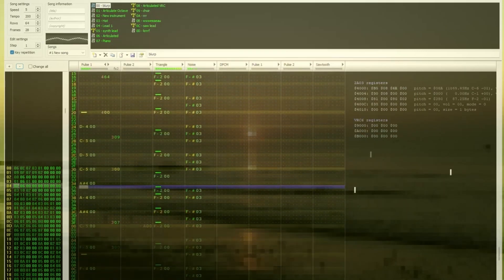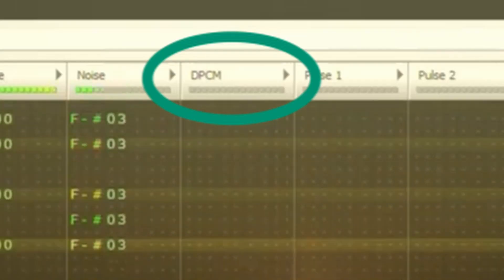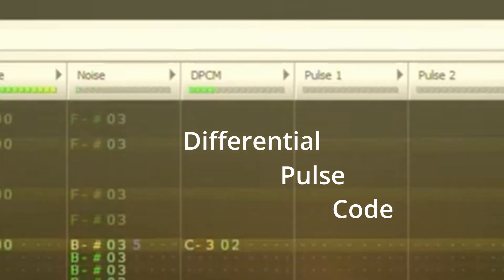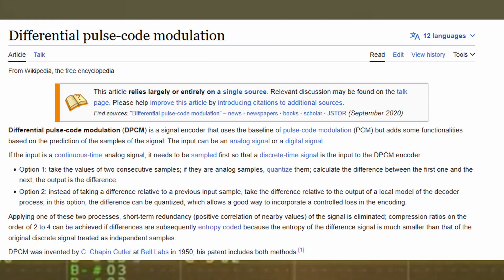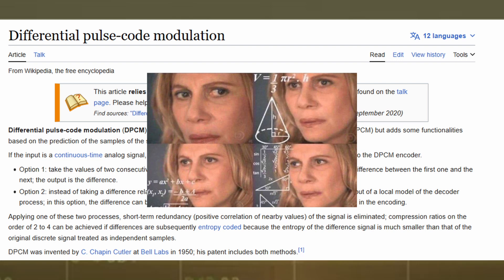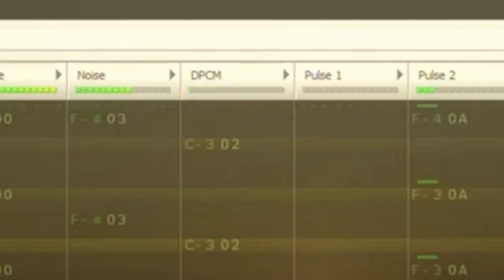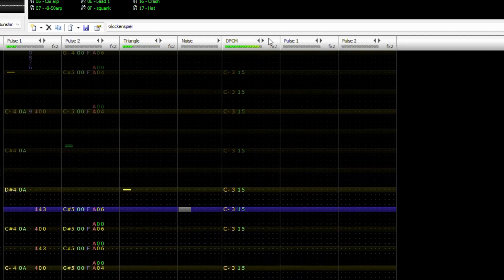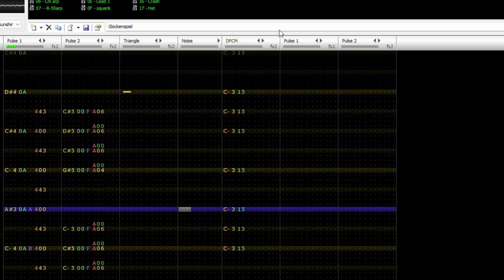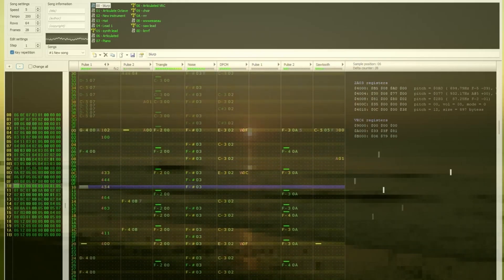The longer answer is that Famitracker has a very cool channel in it called DPCM, short for Differential Pulse Code Modulation. Go check it out on Wikipedia — I definitely couldn't do as good a job of explaining the technical aspects of it. But essentially, this channel lets us take compressed real-world audio samples and use them in our music by mapping them to different notes in the tracker. That's how I got sleigh bells in my January video, and that's how I was able to get some steel pan and bongo sounding percussion in the song.